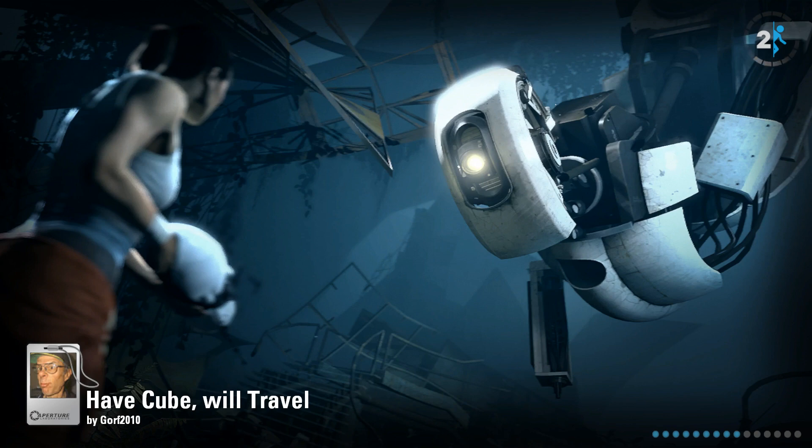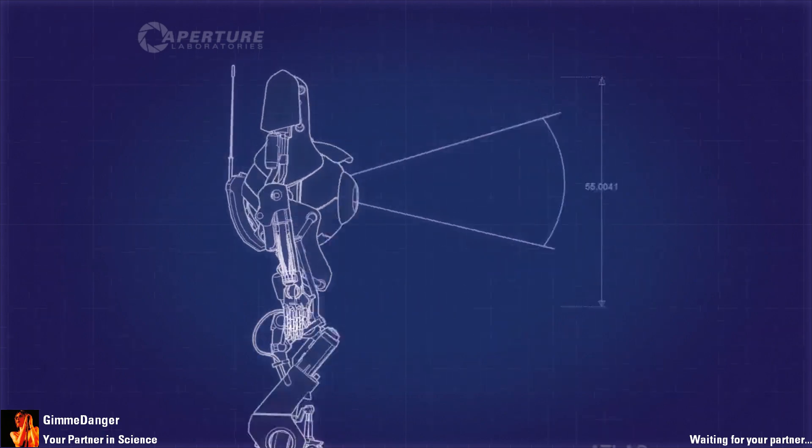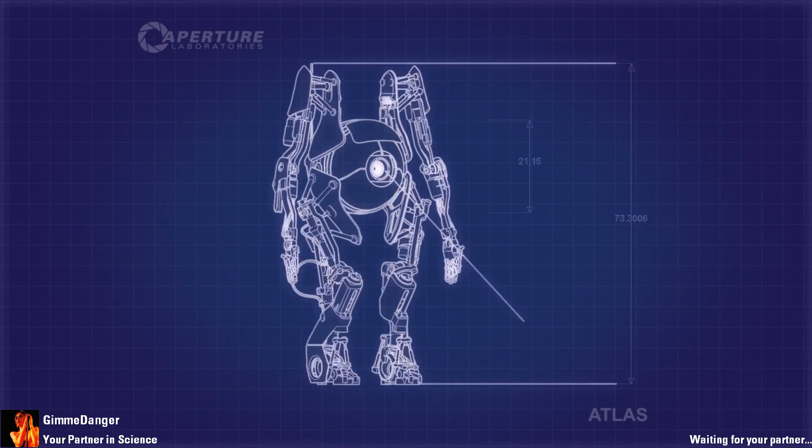This is Ellen Eske TV and we're trying again. Have Cube will travel by GORF21-210-2010. I restarted the video — we got stuck in the earlier video, which we'll post to YouTube too.